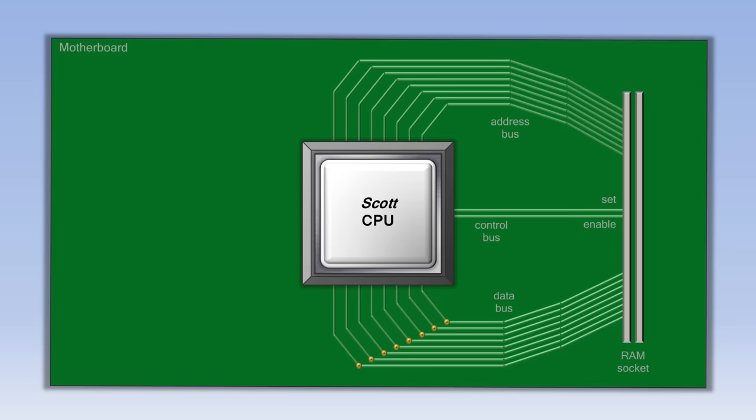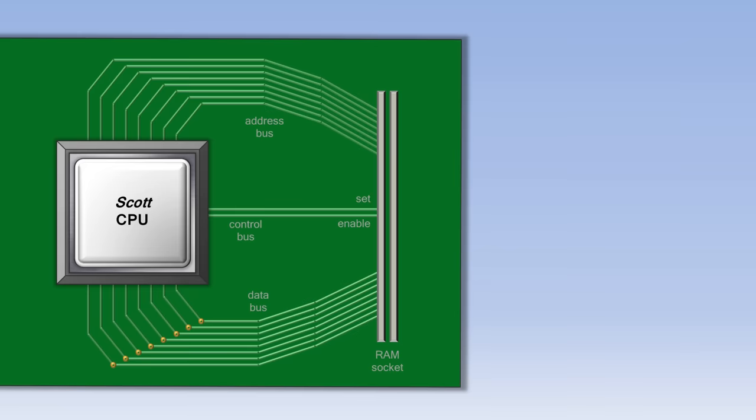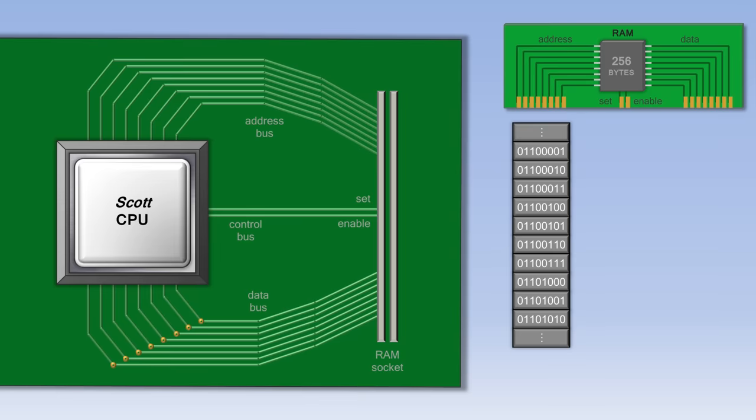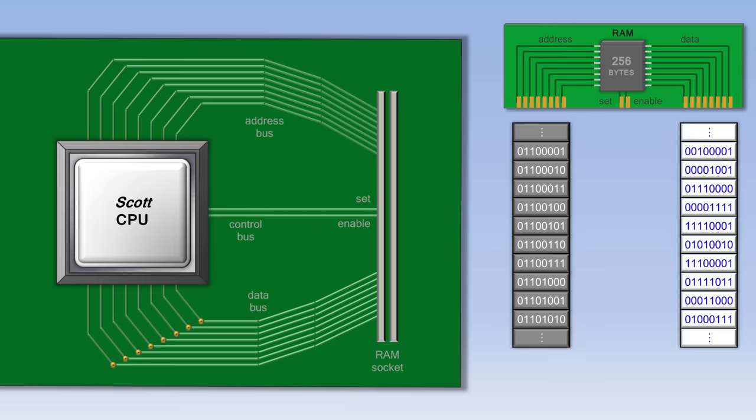Let's learn a little bit more about RAM by looking at how the CPU and RAM interact. We'll remove some wires and move the motherboard to make room for the RAM chip. RAM consists of a list of addresses, and at each of those addresses is a piece of data. The CPU normally requests and processes each piece of data from RAM in order, one after the other. However, if the CPU is instructed to pull data out of order, it can do so — that is why it's called Random Access Memory.